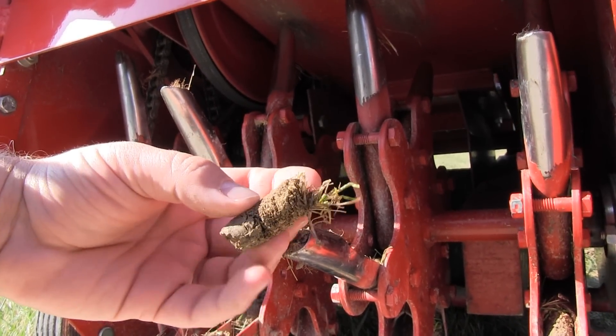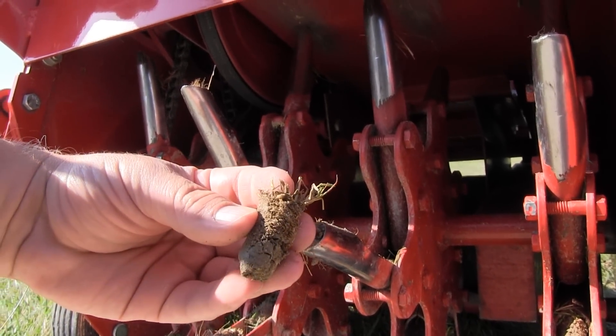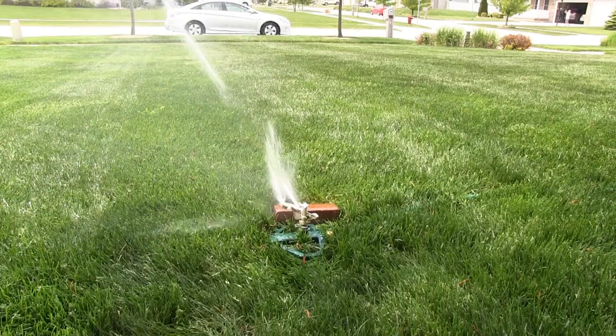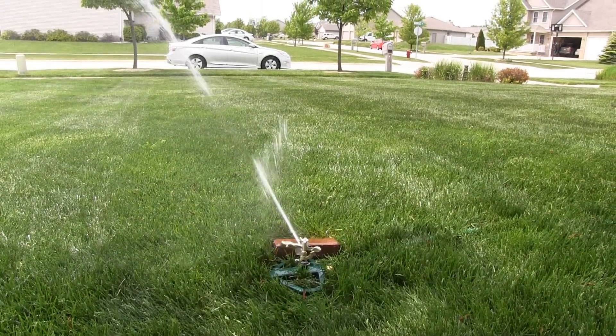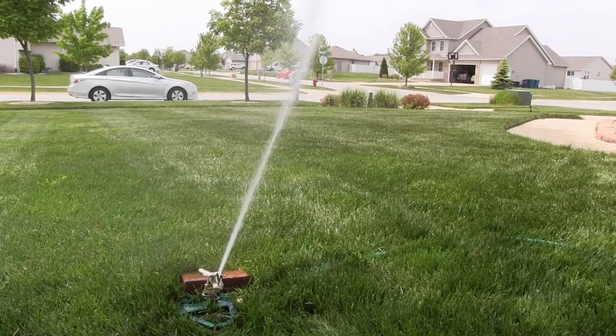In addition to that, I aerate every single year in the fall — core aeration. I'll link below to explain what that does. I do that every year without fail; it manages the thatch layer. A lot of people ask me about thatch — listen, if you are aerating your lawn every single year and watering properly, your thatch layer should be controlled with aeration alone.